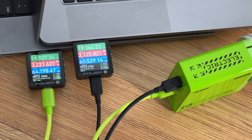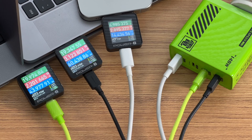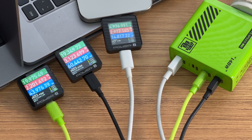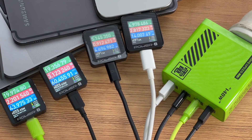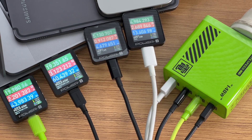Next, we'll test power during multiple charging. When using USB-C1 and USB-C2 to charge two laptops, both ports maintain above 60W. After adding USB-A to charge a phone, USB-C1 remains the same, and the combined power of USB-C2 and USB-A is about 60W, with a total output of about 120W. When using all ports to charge two laptops and two phones, USB-C1 remains about 60W and total output is about 120W — in line with the nominal specification.